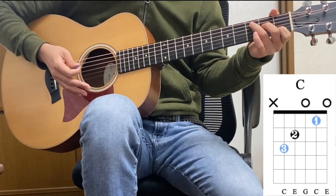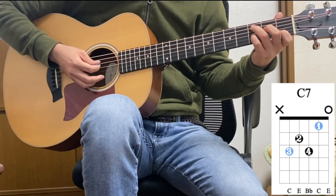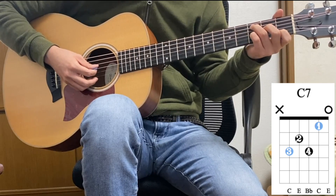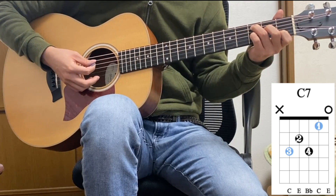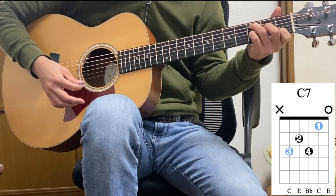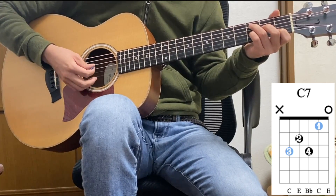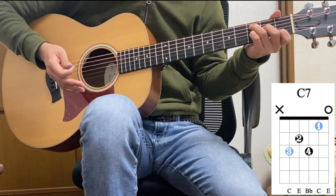Make sure to use the tips of your fingers. Now, add your pinky onto the G string, 3rd fret. So this is the C7th. The note on your pinky is the b7th.